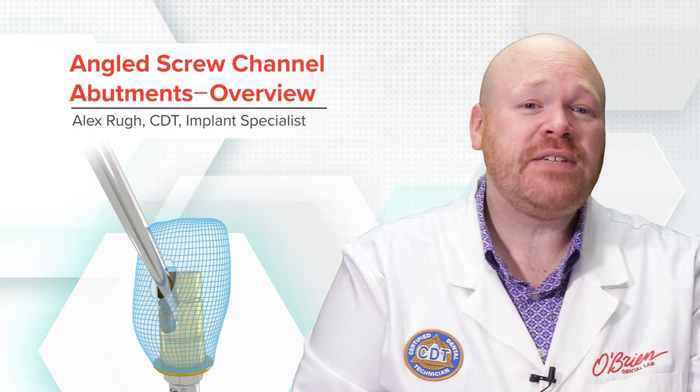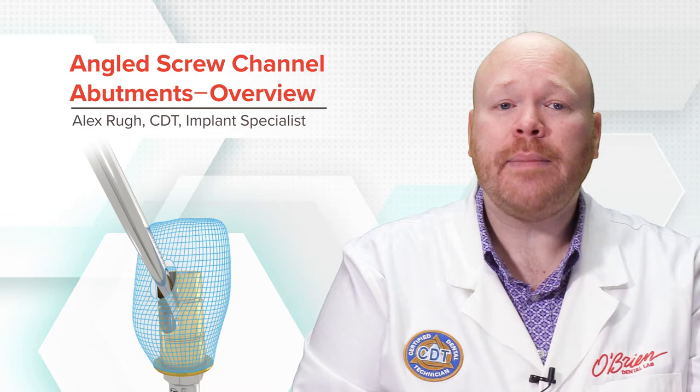Hey everyone, Alex from O'Brien here. Angled screw channel abutments have continued to gain in popularity over the last few years, and in this video I'm going to give an overview of the options available and also talk about some of their limitations.